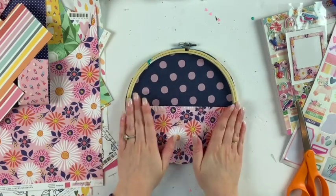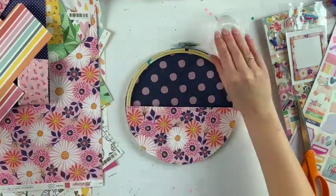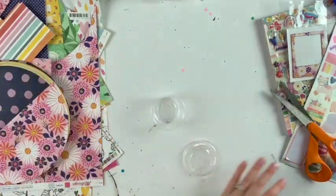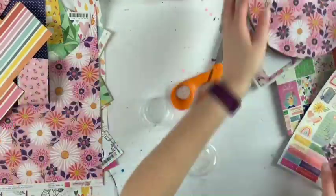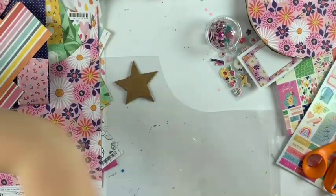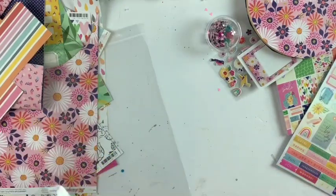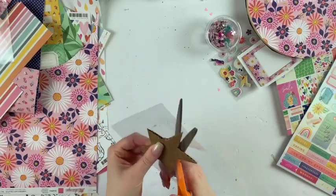This front pocket I'm pretty sure is from Dear Lizzie She's Magic, though I'm not 100% sure about the back one — that might be from an earlier collection. I used Tombow Mono Liquid Glue, and that worked out just fine. I usually use hot glue but this glue worked pretty well too.